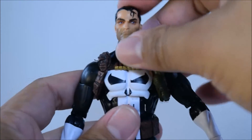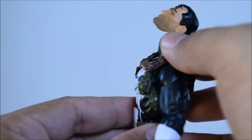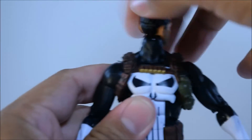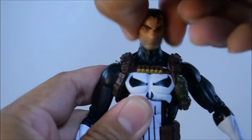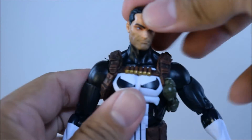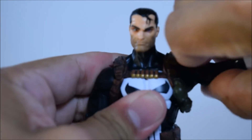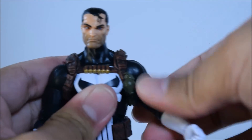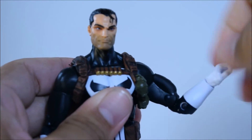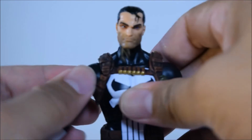Let's take a look at the articulation. The head does go far up — I'm not a big fan of that big gap right there between his neck, but it's okay. His head does go far down, does a full 360, and does have a pivot at the neck as well so his head pivots nicely. Arms do go far up and far to the side. It has a swivel at the upper arm, is double-jointed at the elbow, has a swivel at the wrist and also a hinge. Same articulation on the other side of the arm.